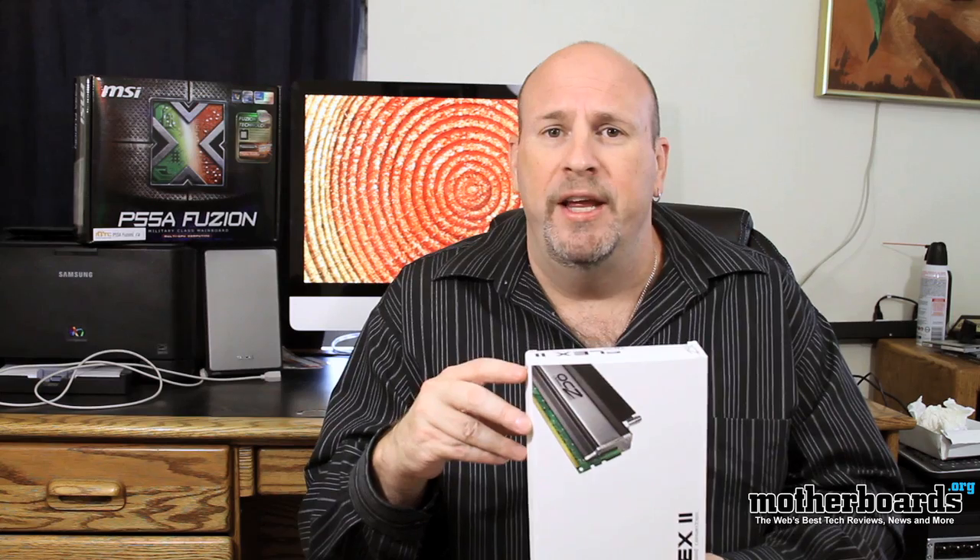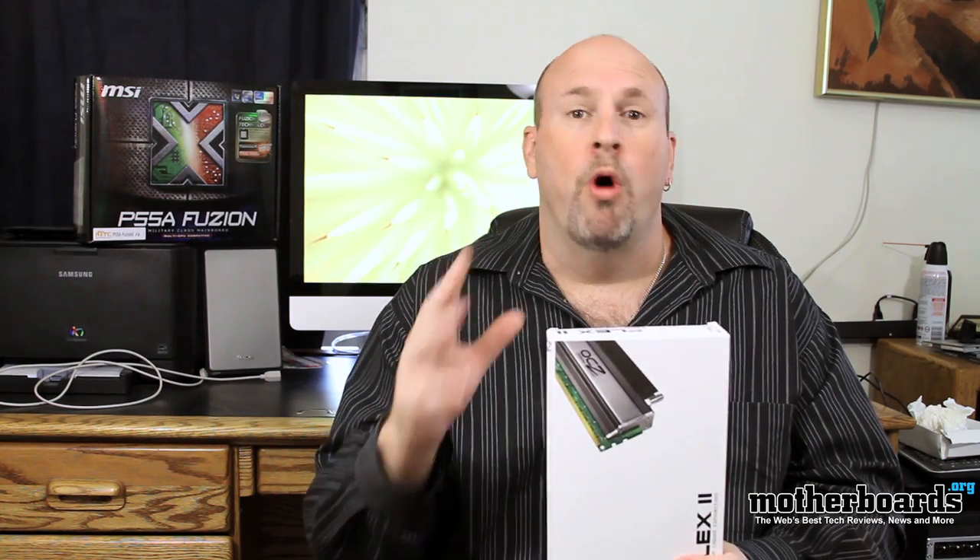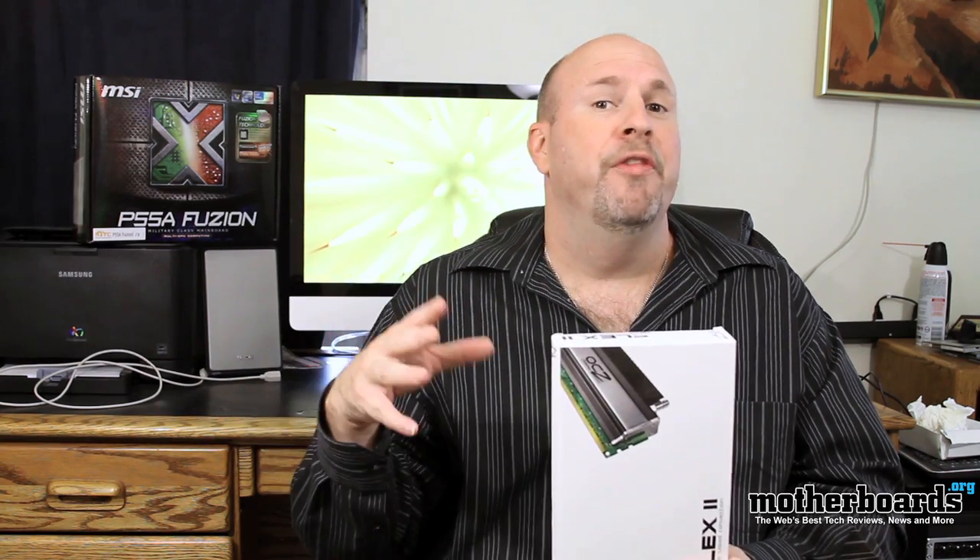This kit that we bought right here is actually based off DDR3. It's 1250 megahertz. It's water cooled. It'll work in probably most of the systems that are out there. The only thing is though is that you would have to have a water cooling system.